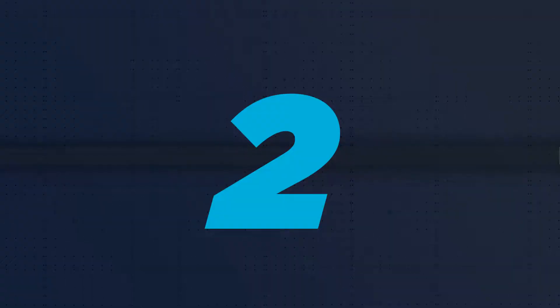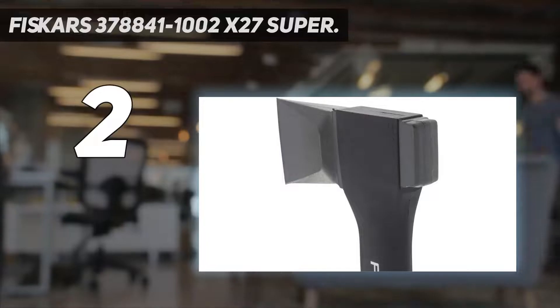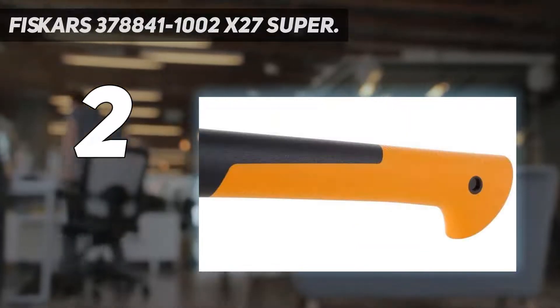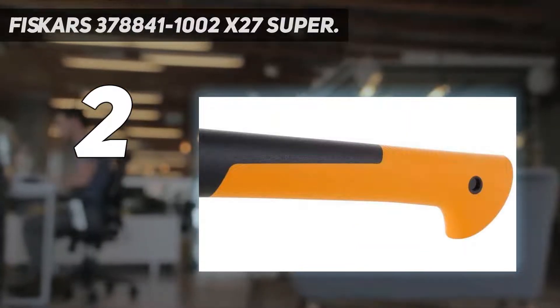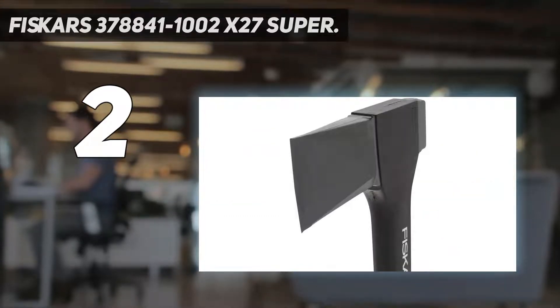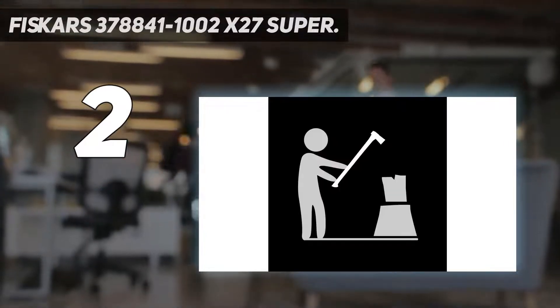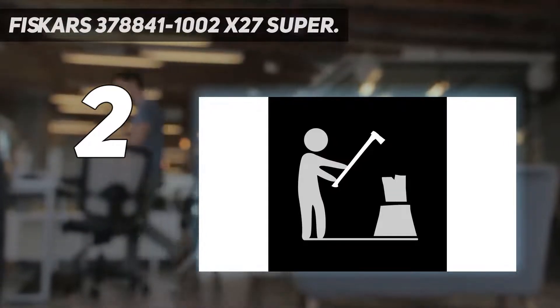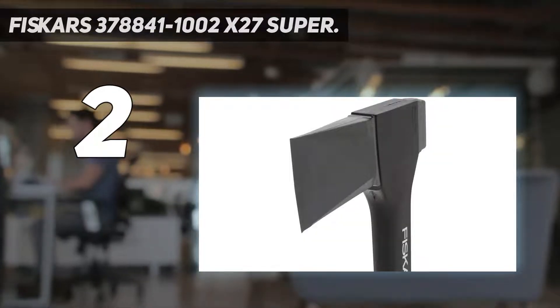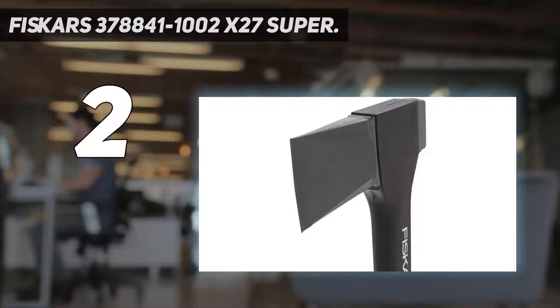Number 2 on my list: the Fiskars 378841-1002 X27 Super splitting axe. For those willing to expend a little elbow grease, buying a log splitter doesn't have to break the bank. Among the most manual of all wood splitting options, the Fiskars splitting axe weighs just 5.85 pounds and is 36 inches long, making it well-suited for taller users.